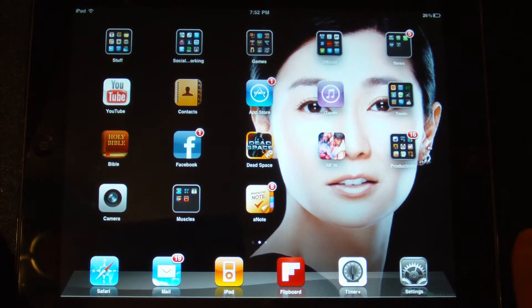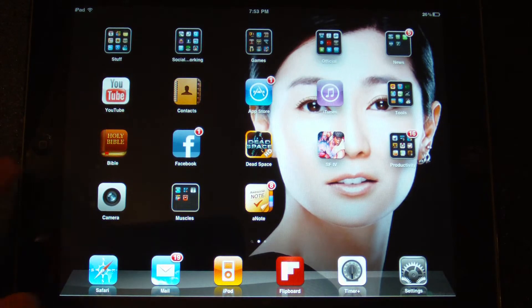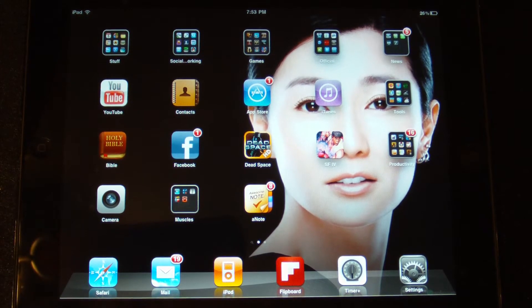So that way, if you have anything other than your finger touching, it won't actually activate. Because as it is right now, it's basically just a mechanical button. Anything that pushes up or exerts pressure on the button will activate the ability of the button, which is to load up the home screen.